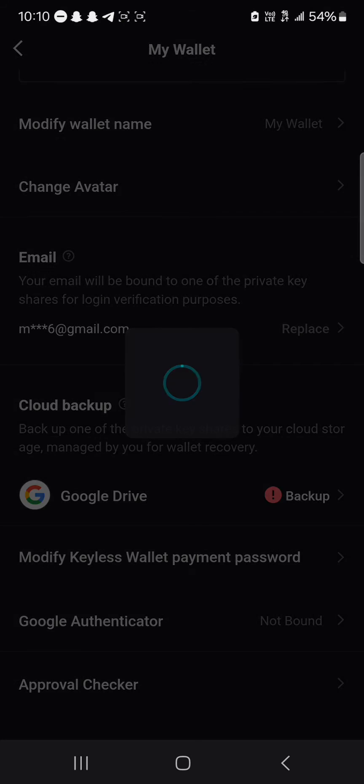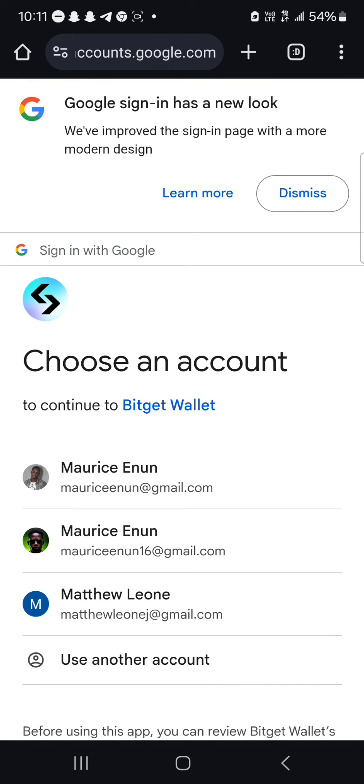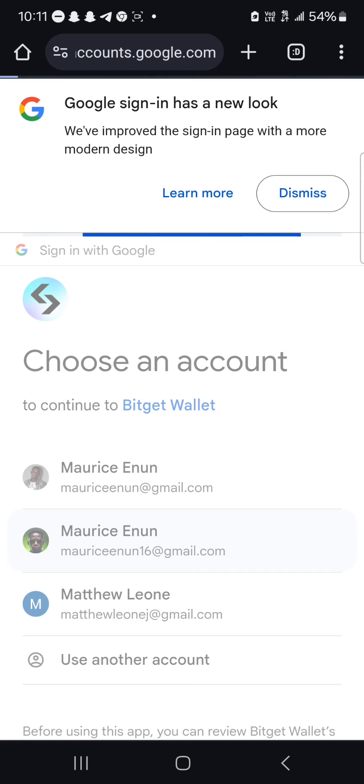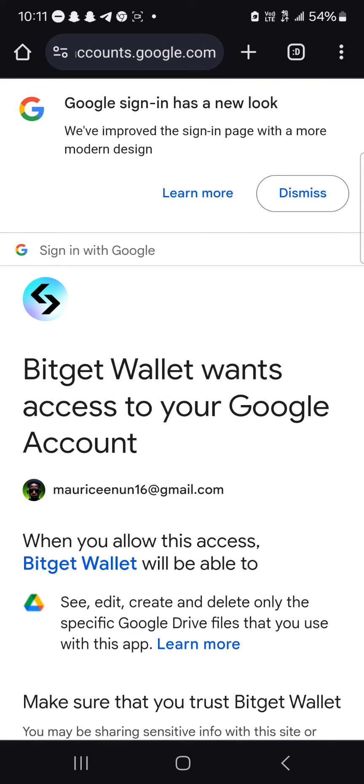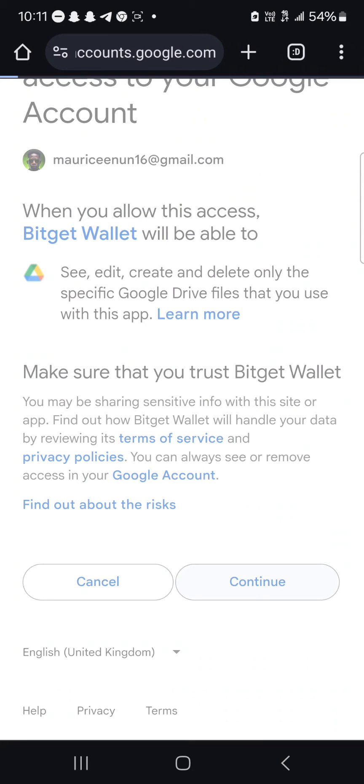Click on the Google Drive backup and enter your fingerprint password, and then it takes you to your Google account where you select the account you wish to use. I'm going to go with the account I used to open my BitGet. Simply scroll through and accept. Make sure you trust BitGet.